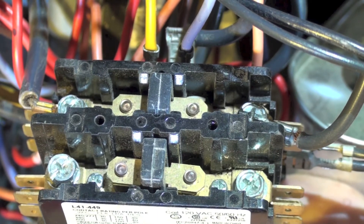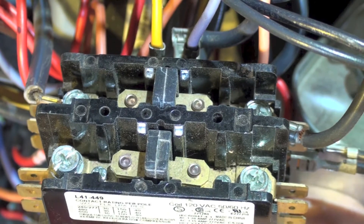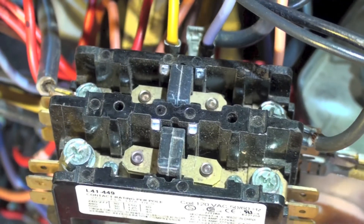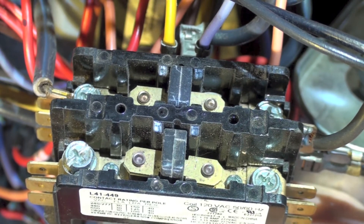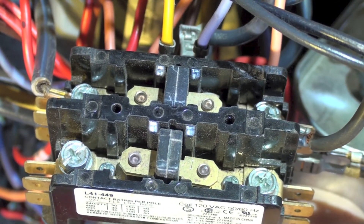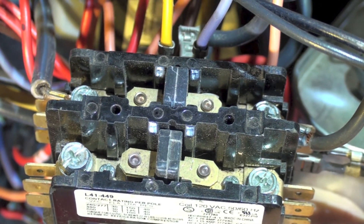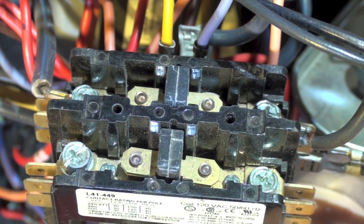When I found it I thought, 'oops, somebody's miswired something.' I started to think this thing needs a 120 volt contactor, but then I looked further and no — it should have had a single pole contactor because it didn't need the two poles. But regardless, the real problem was the 120 volt coil contactor.